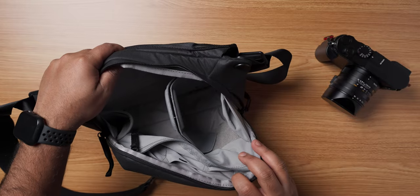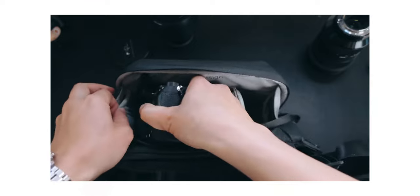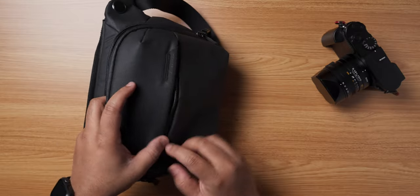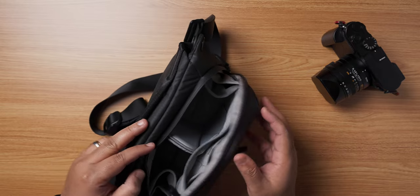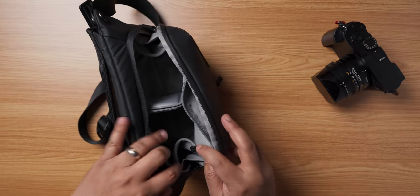When you first open up the bag, it feels a little bit crammed inside. However, if you're just carrying one camera and two lenses, this 3 litre is more than perfect. There are two compartments in the sling bag — one is on the outside and another within the main compartment. The interior portion feels a little tight for cramming things in. On either side of the main compartment, there are some small pouches that can be opened and closed.